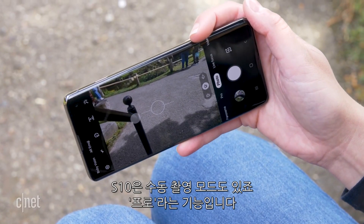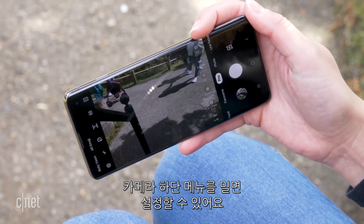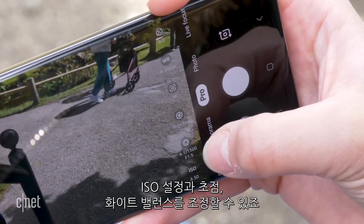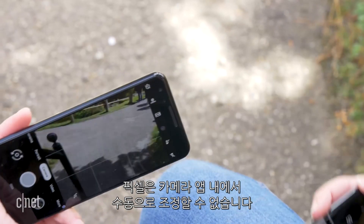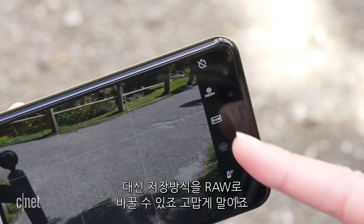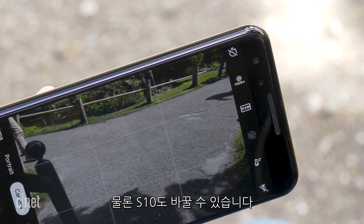The S10 has a manual photo mode called Pro — you just swipe across in the camera interface to find it. You can adjust ISO, focus, and white balance. The Pixel 3 doesn't give you any manual controls by default, but you can toggle on to shoot in RAW, which is appreciated. The S10 also lets you do that too.